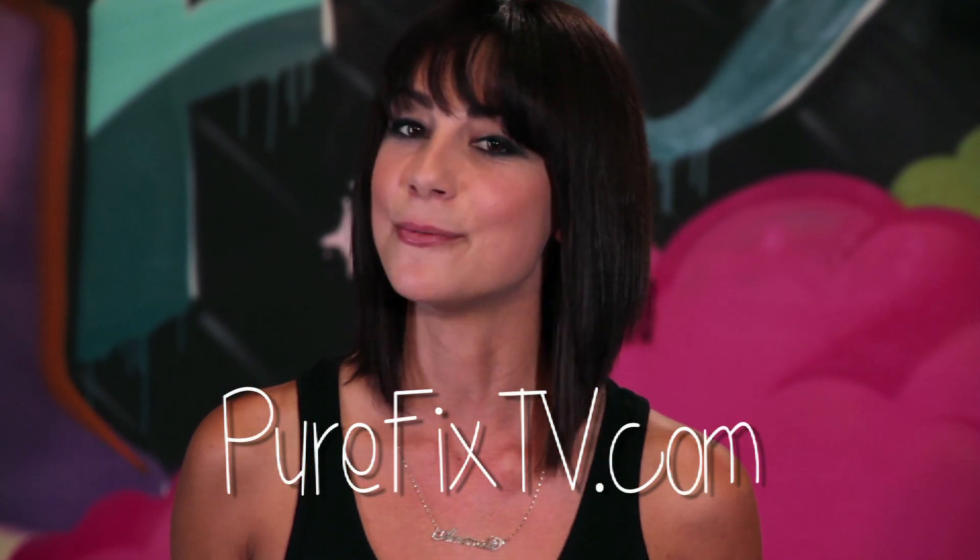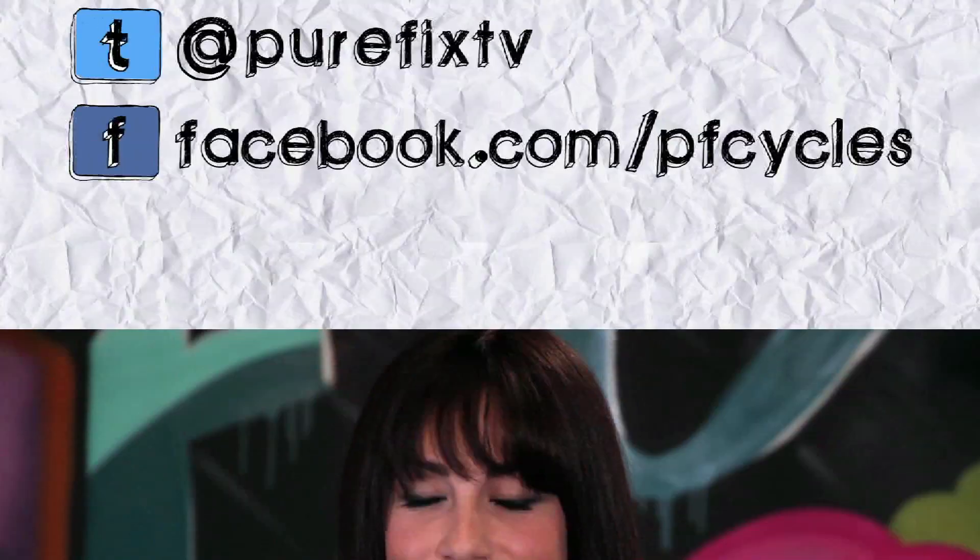Go ahead and try this with a friend's bike or one from a local shop to see what size you are, and then you'll know what to shop for. That's all for this week. Check back for more episodes from Pure Fix TV right here on PureFixTV.com. I'm Amanda, and I'll see you in the streets. See you next time.